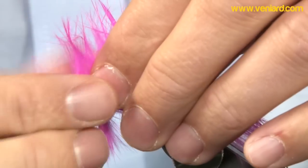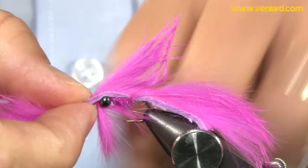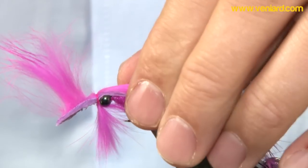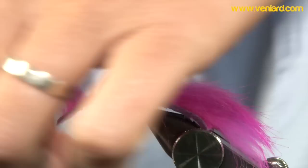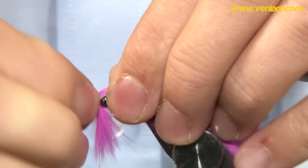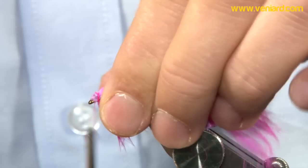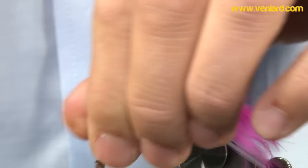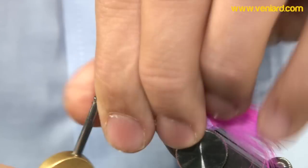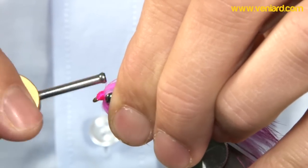Pull your zonker strip up and over, giving yourself enough space to work with, and catch your skin. An 8-0 thread — a 6-0 thread might be better, it's a little bit stronger. Come in as near as you can to the eye. It's a thick bit of skin, so come in with your thread and really tight wraps to get it bedded in. You can use your thumb to move the skin so you can actually tidy it. A thinner skin would give a smaller head, but it's not a big deal — it's a big fly. Make sure you cover up all the skin, nice and tidy.